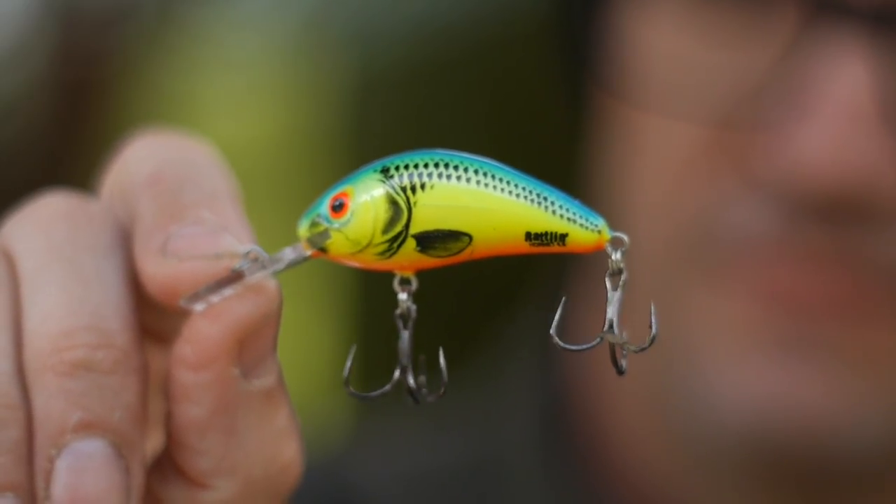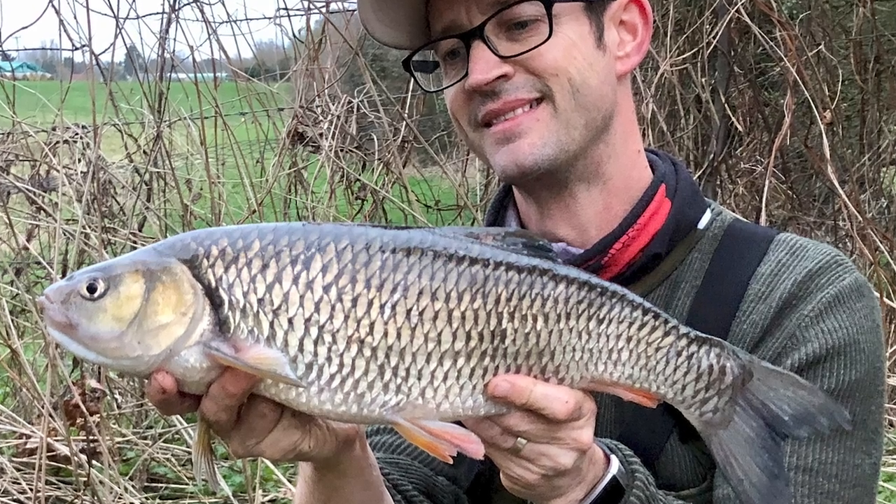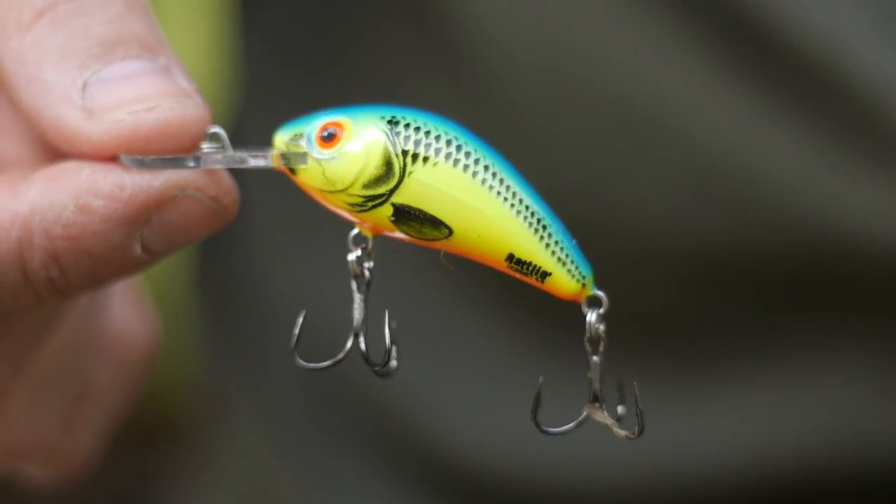I've decided it's time to think outside the box and experiment with crankbaits, which might come as a bit of a surprise since in my other videos I usually use soft plastics on rigs. The first reason is I've decided to use rattling crankbaits that make a noise in the water. With visibility being low, I figured that might help increase the chances of landing some fish. The other reason is that I've noticed in the dying weeks of the river season more and more chub are being caught.